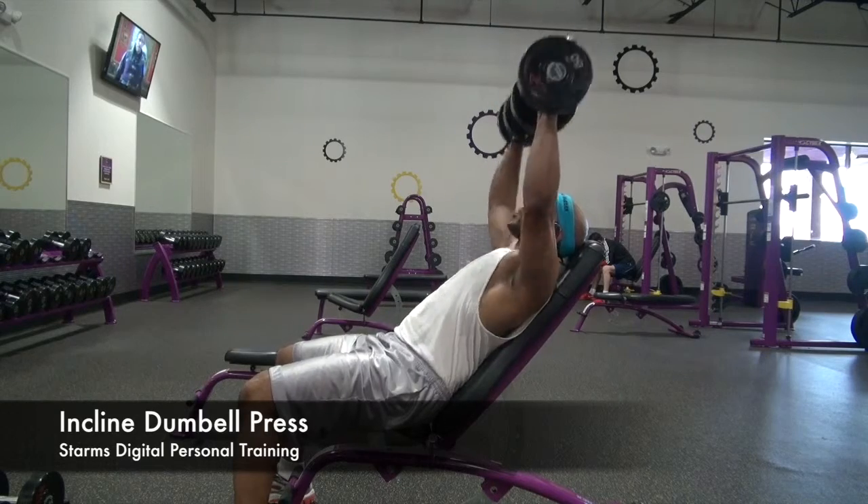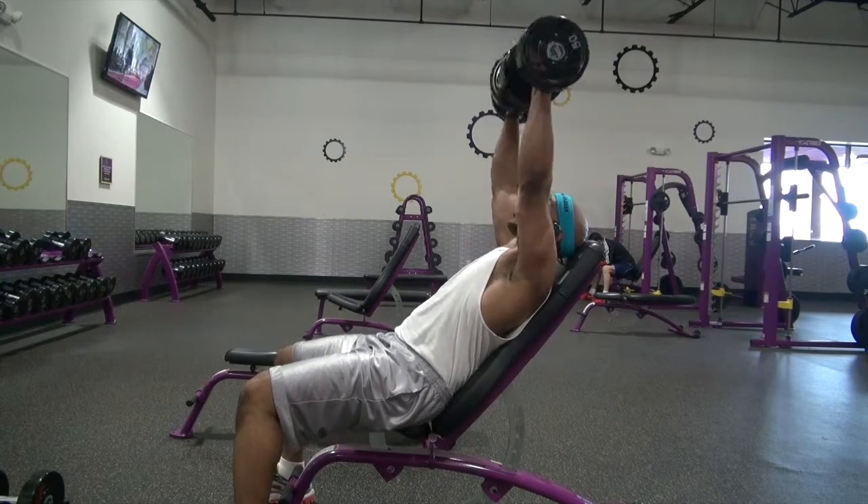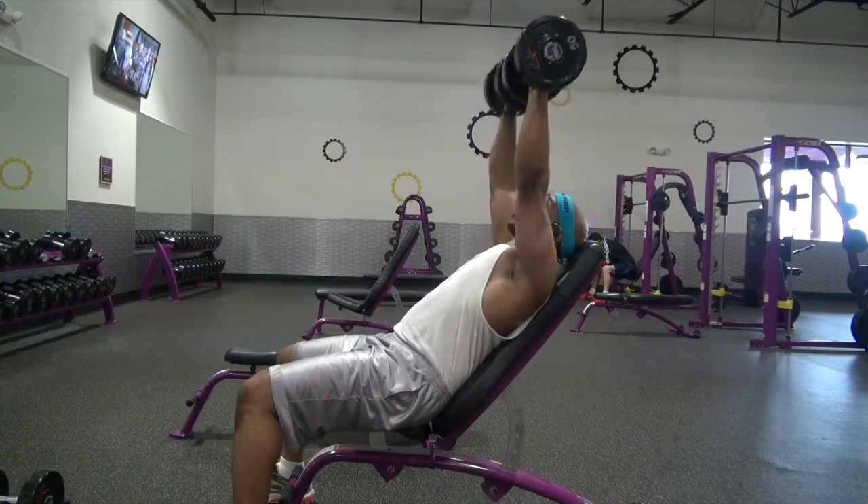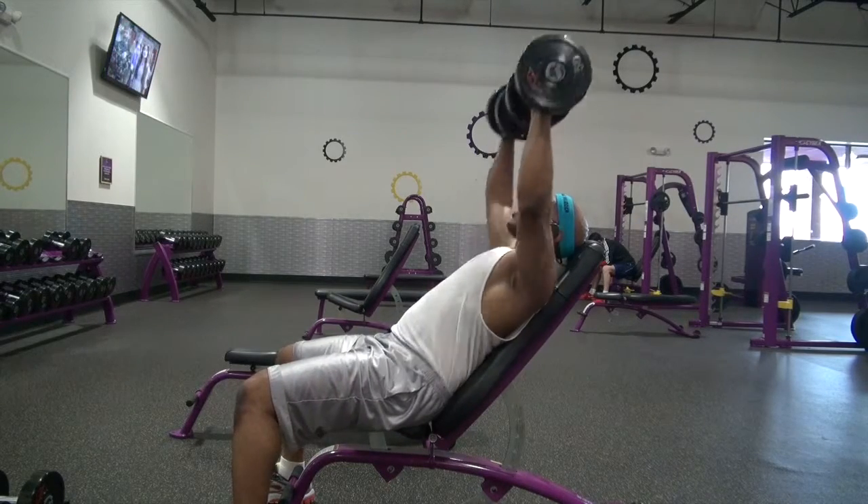Press the weight above your head, bringing them together over your face and then bringing them back down towards your shoulders. Repeat this motion to complete the reps and finish the workout.